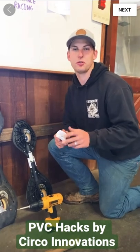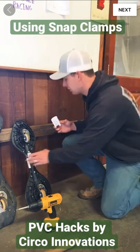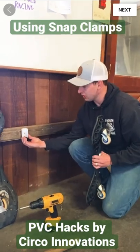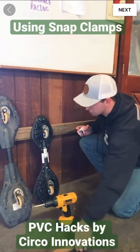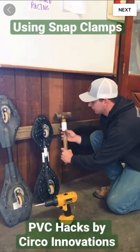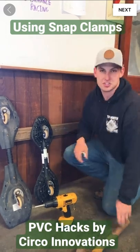Hi, it's Danny Ramey again here with Circo Innovations. Today we have a quick PVC hack. We're using this short snatch clamp — we're going to be screwing it to the wall, allowing us to snap on, in this case, these rip sticks. You can also use tools to snap on like that and it holds them to the wall. It's going to be used in your garage and places like that. Let's get into it.